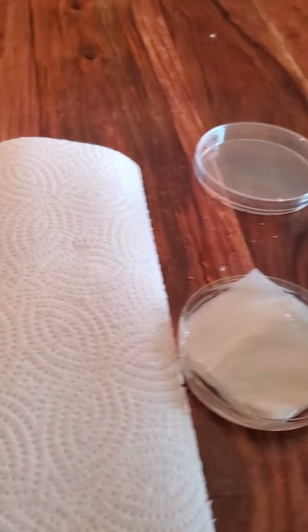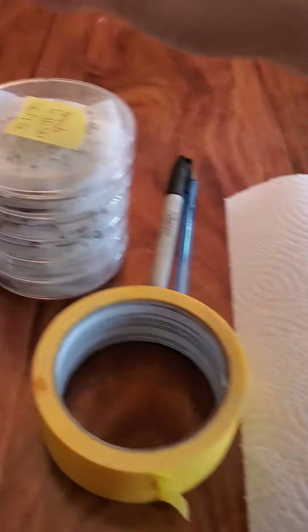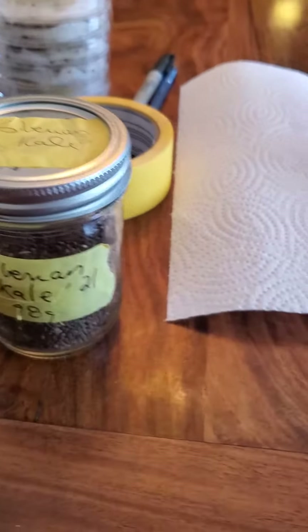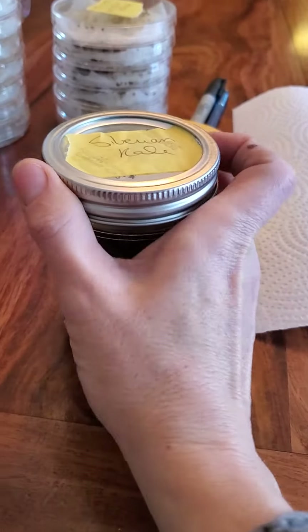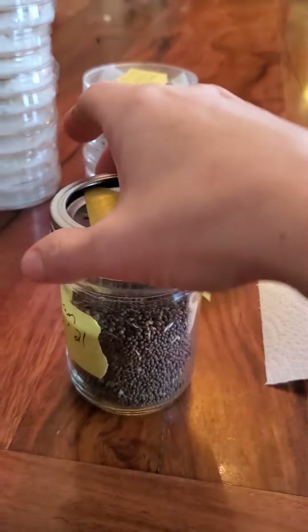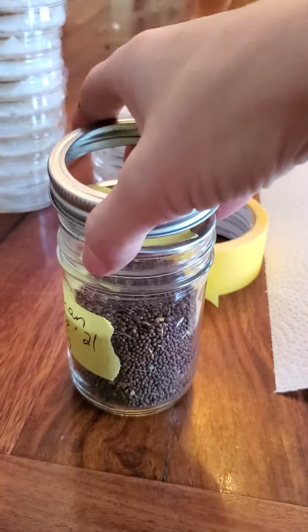It has a little bit too much water but this is just to show you. Then I take my seeds — in this instance it's kale, it's some Siberian kale that I grew. Kale is extremely good for you guys.